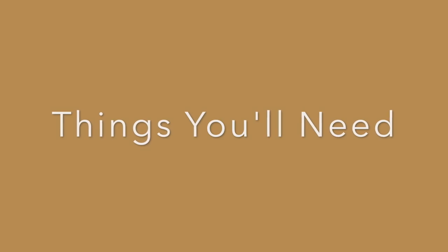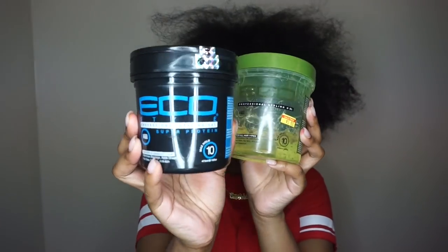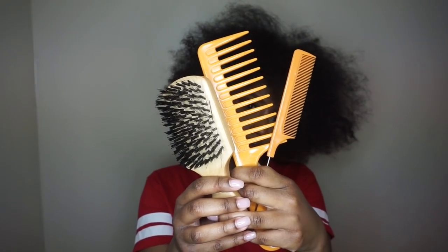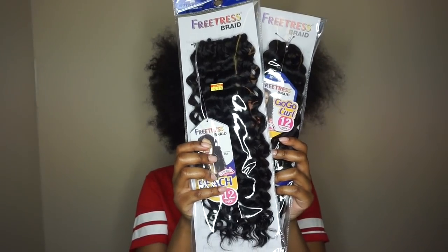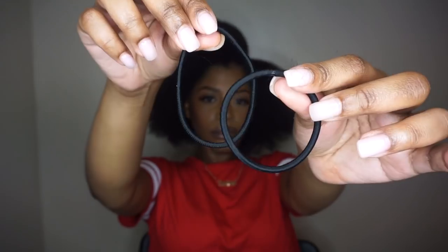To do this ponytail you will need water, your choice of gel, a bristle brush, a wide tooth comb, a rat tail comb, and a dimming brush. Your choice of hair — here I'm using Free Tress Crochet Hair in Go Go Curl and Beach Curl — and also hair ties.